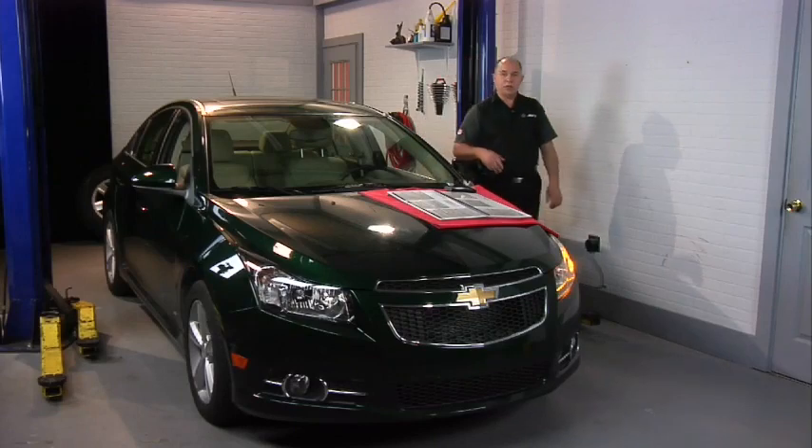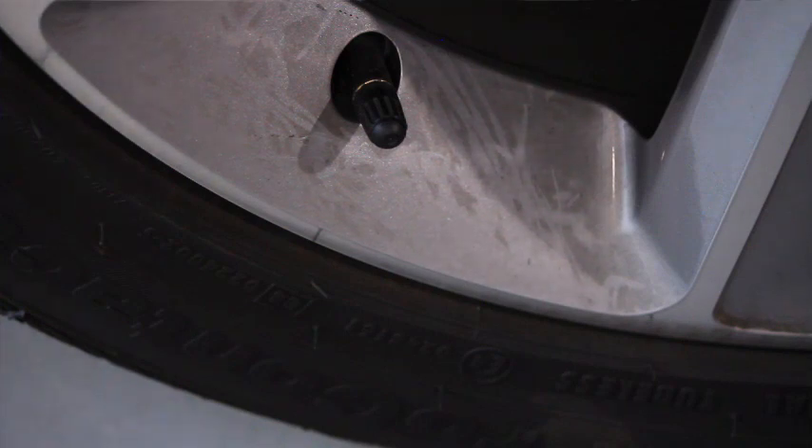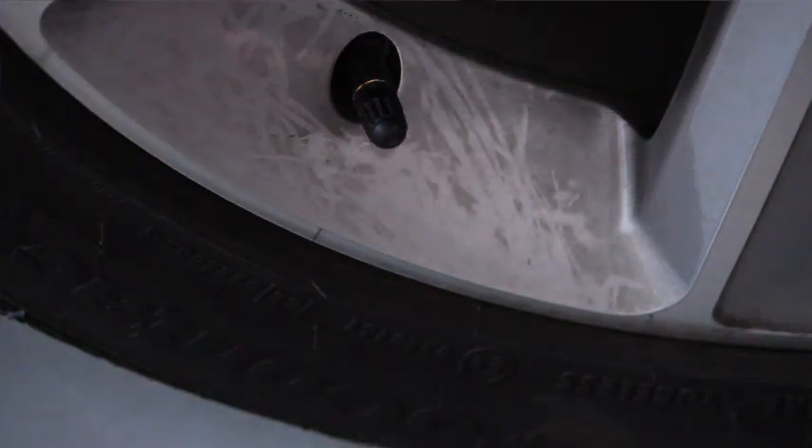You can see that we have our left front directional marker on. The vehicle is telling us it wants us to proceed with reactivating this left front sensor so it can learn exactly where this sensor is. So we're going to take our activation tool and activate this left front sensor. If everything goes correctly, when it's learned, it will beep the horn once.